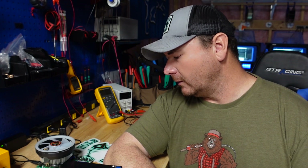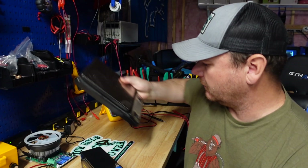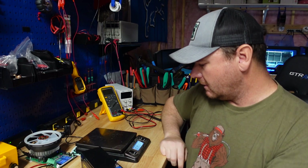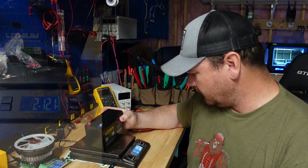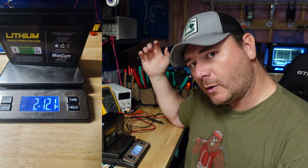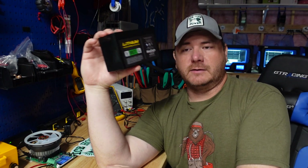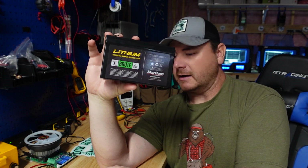I'm going to capacity test this one, then we will crack her open. A guy asked me to start weighing these things, so that is what we're going to do. This 10 amp hour lithium battery weighs 2 pounds 12.1 ounces. I went ahead and used the included charger with this battery and got her all charged up.